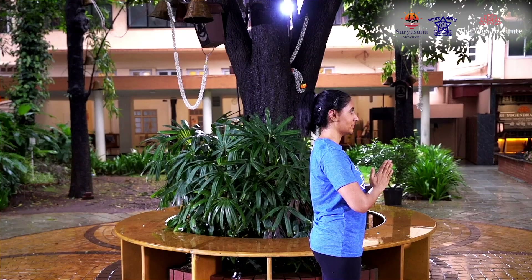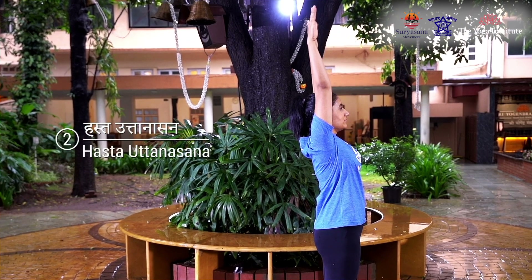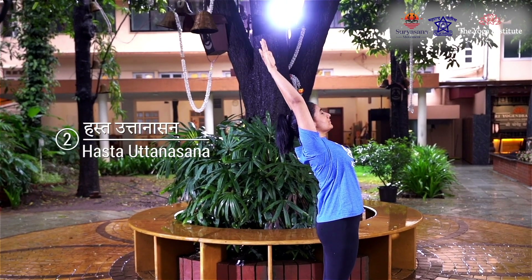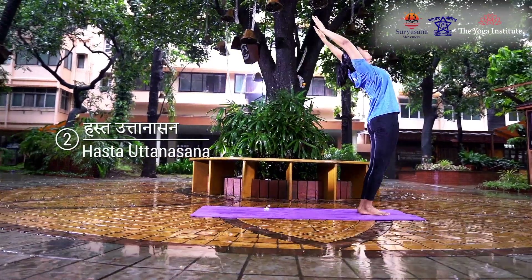Stand erect at the end of your mat, keep your feet together, bring your palms in namaste position and place them in front of your chest. Relax the body, maintain normal breathing, and stay for three seconds. Inhaling, raise both your hands and bend backwards.